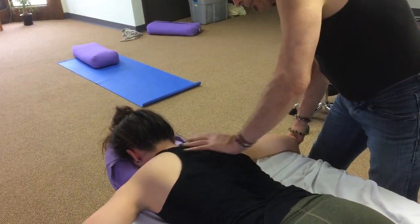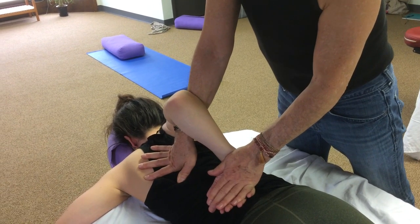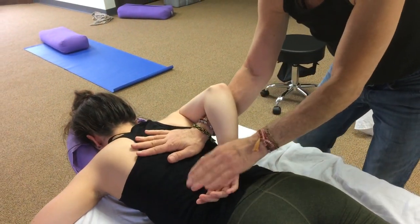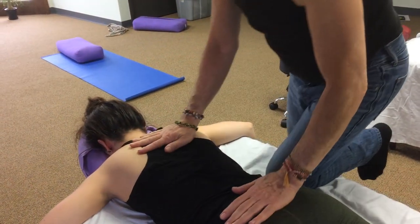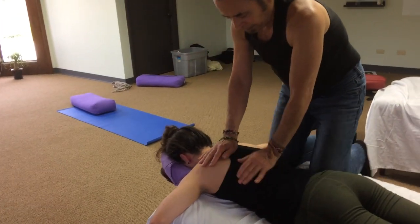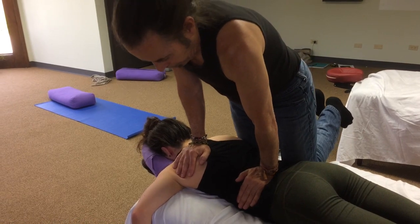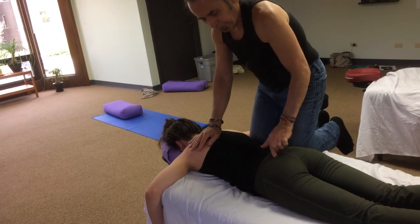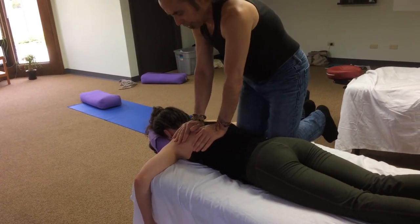I'm going to end with a little mobilization of the shoulder. Then you would transition and repeat the same thing on the other side. One more time — compressing on the exhale, really let your weight come across, and bring it up onto the sacrum. The pressure is down and away.